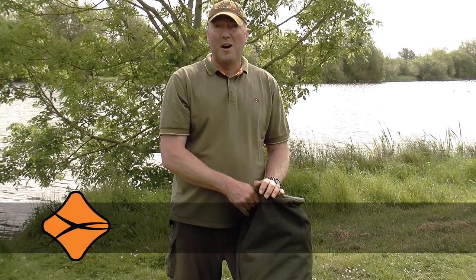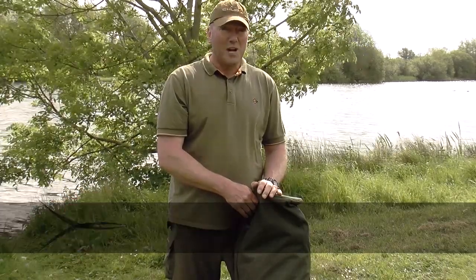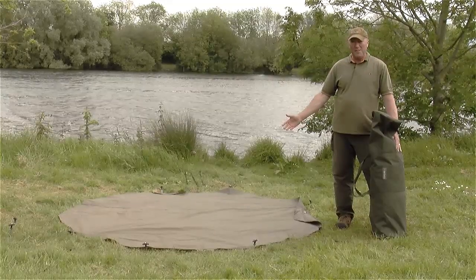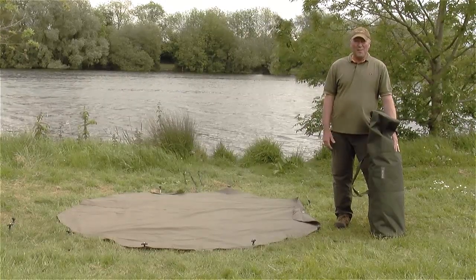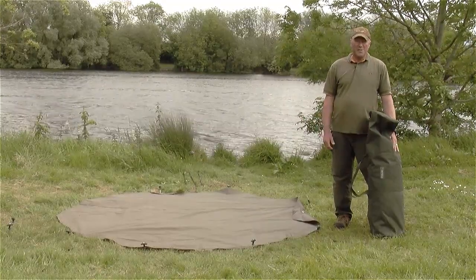Hi, my name's Ian Jemsen. I'm part of the Chubb Pro Team. Today I'm going to show you the Chubb Pfizer bivvies. As you can see, I've already got the heavy-duty ground sheet pegged down. This acts like a template so we know the bivvy can fit in the swim. I've also laid out the tension bars for ease of assembly.